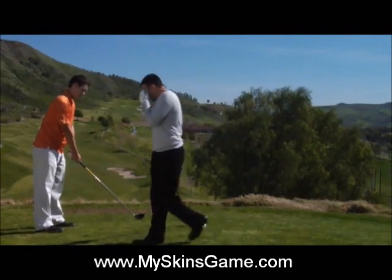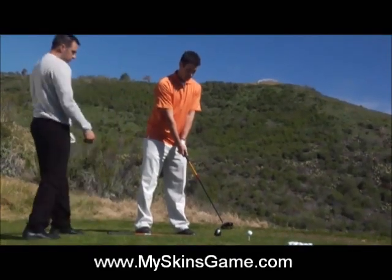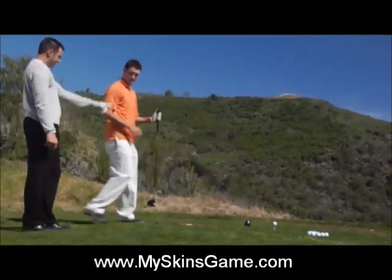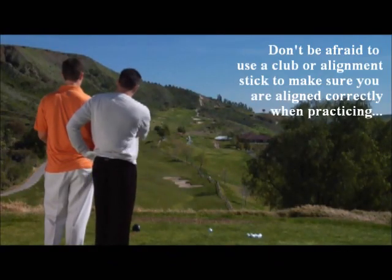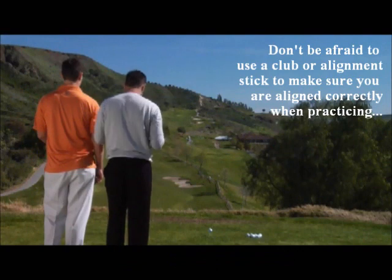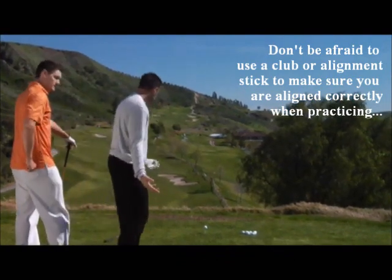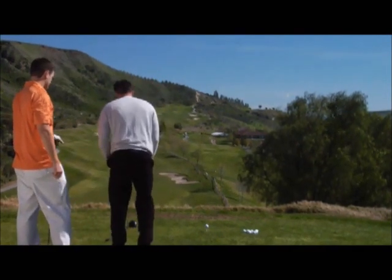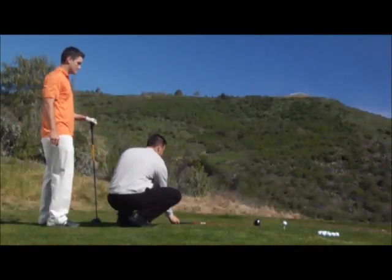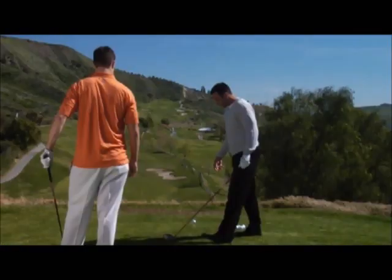First thing — go ahead and stand behind me here. Come back here for me and see where this club is aimed? It's aimed over here to the other side of the number one fairway when we're trying to aim over here. So you're already starting out, as we talked about earlier, with a closed stance. Now you might have just done that by habit, probably not on purpose. So what we want to do is we're going to probably have to aim another 80 yards left.